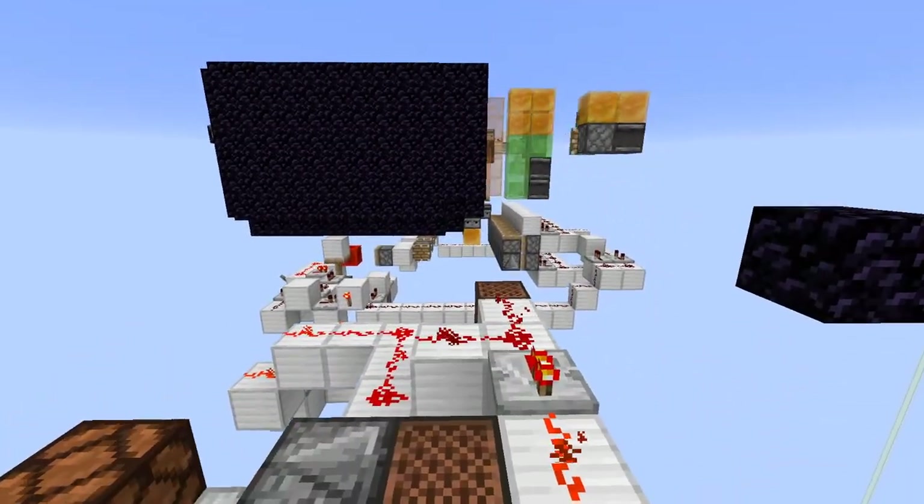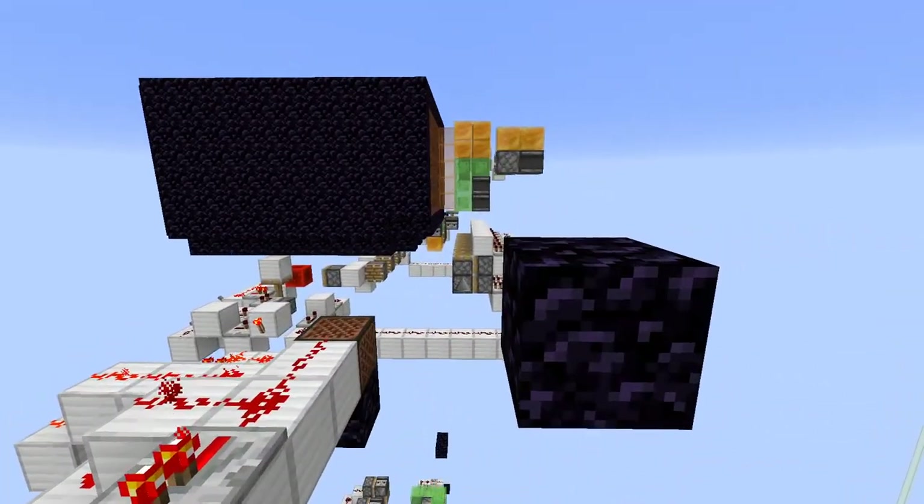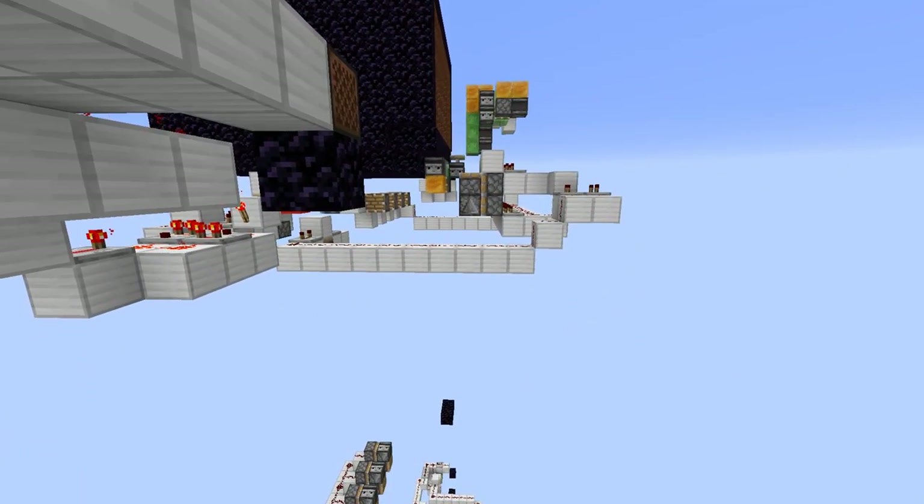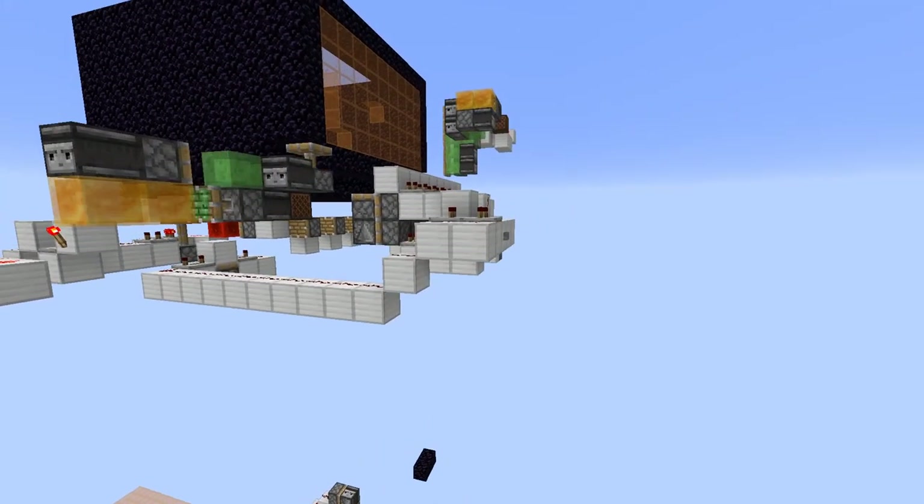The next set of events is one machine flies across and pushes all the blocks up to the point where they can make it into the blast chamber, and a second machine flies across that pushes them into the blast chamber. These machines then return to their docks for the next round.